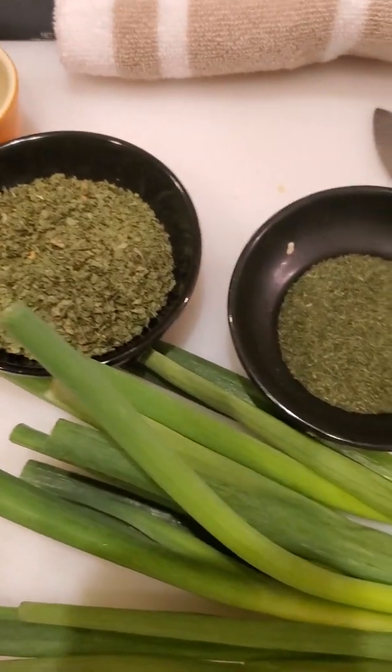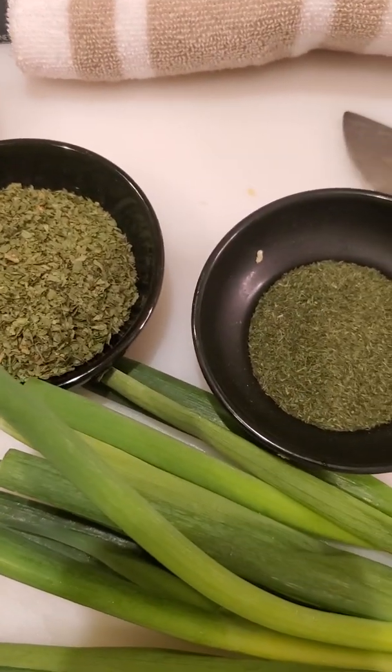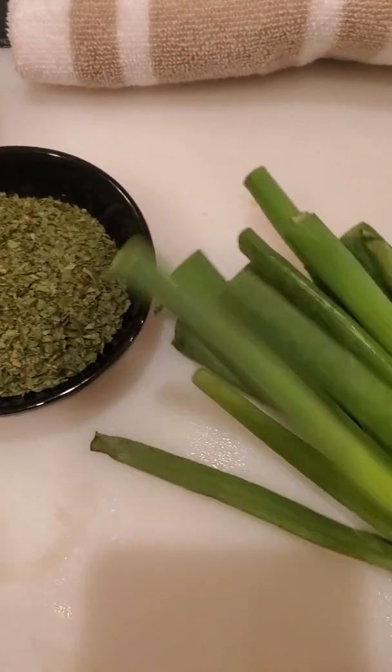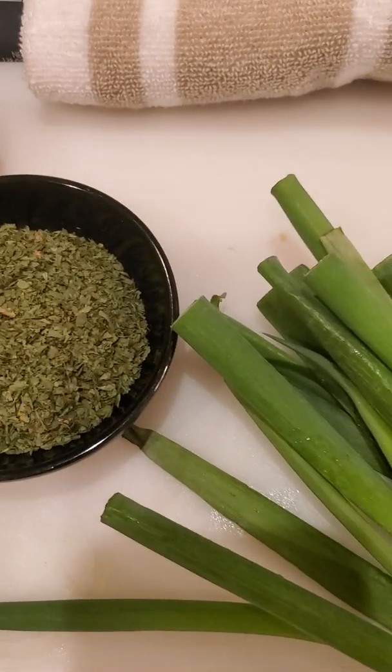Hello, today I'm going to be showing you guys how to make herb rice. Herb rice consists of an array of different herbs.